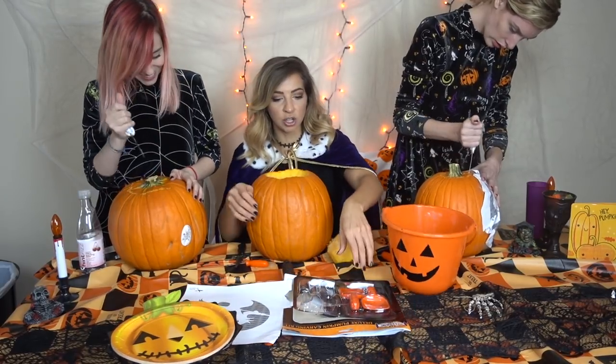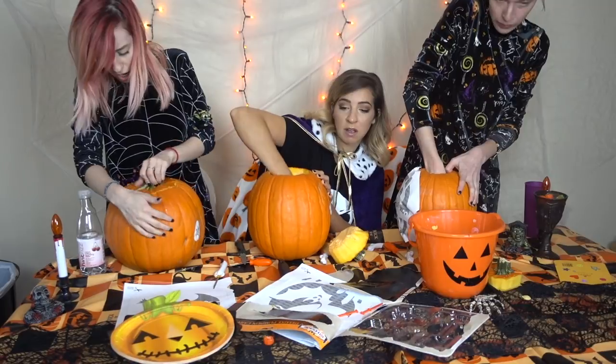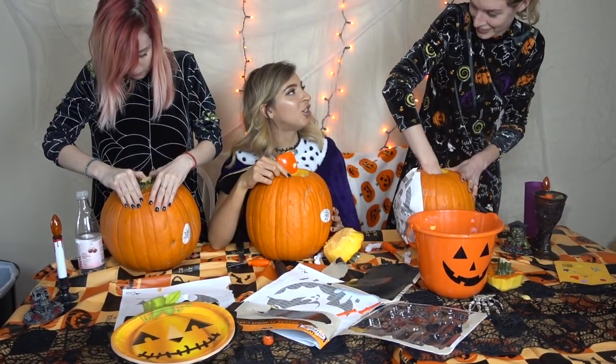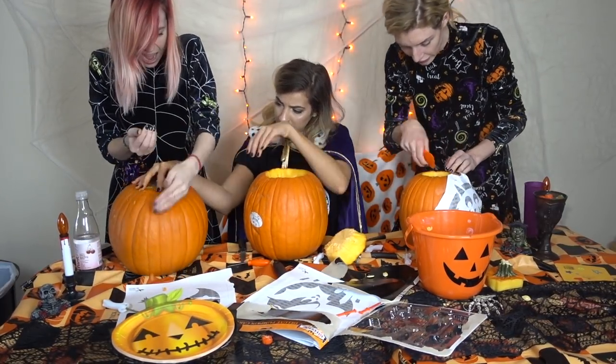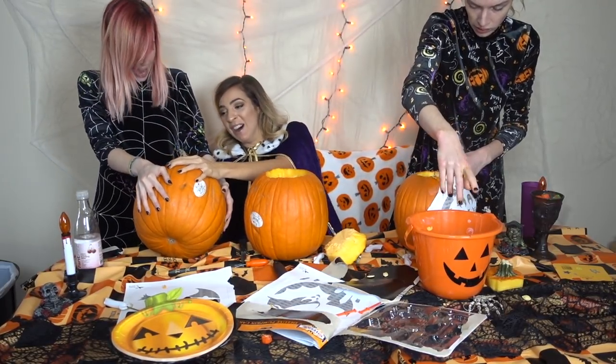What are pumpkins? Squash. I'm gonna be doing this for three hours just trying to get the top off. Your hole is so small. I don't want to touch it. Ow! It's so slimy, I love it! Swear to god if I break a nail — that would actually break me.